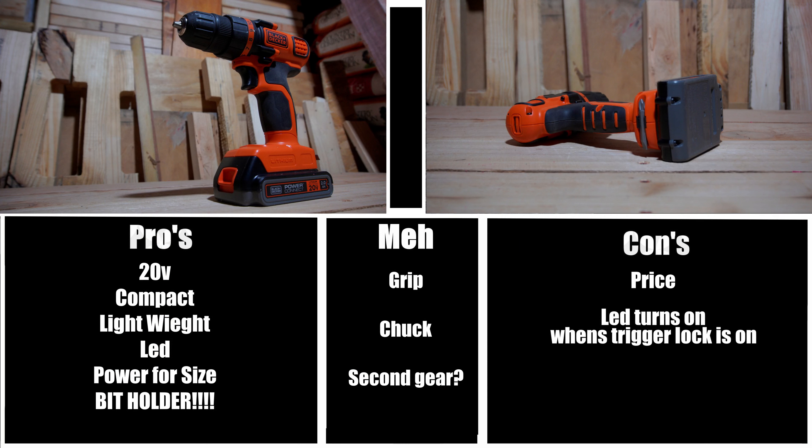The second con: the LED turns on when the trigger lock is on. This isn't that big of a deal, but if you are transporting the tool with the battery inserted, there's a good chance it could drain your battery. The third con: limited clutch. You only have 11 different positions on the clutch, and that's about half as good as its nearest competitor at this price point. I really think that having a few more clutch options would have been preferable.